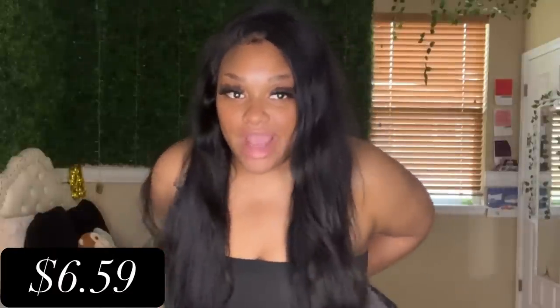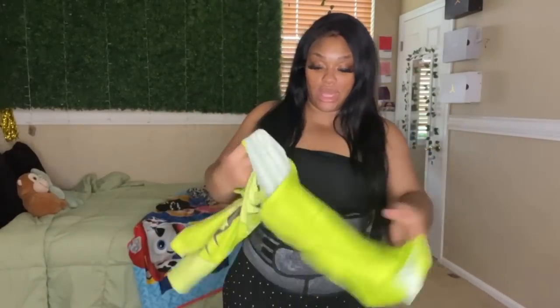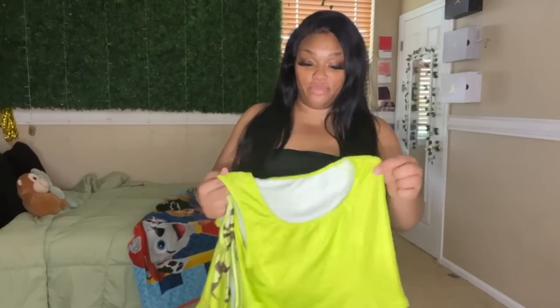So one of the first things that I got was this waist trainer or workout thing because it's about to be summertime and I need to do something about this stomach. I've heard about some of Temu's clothing and little outfits and stuff.